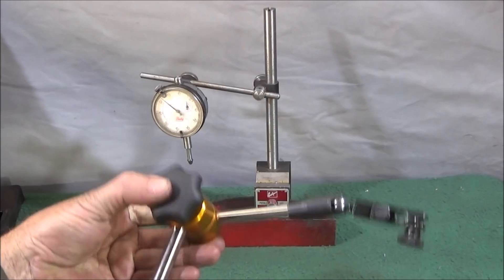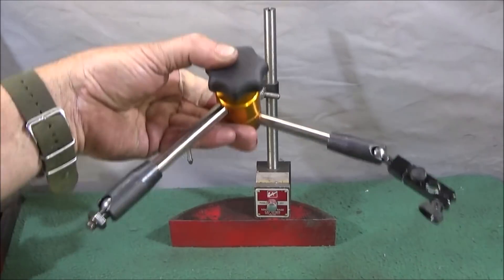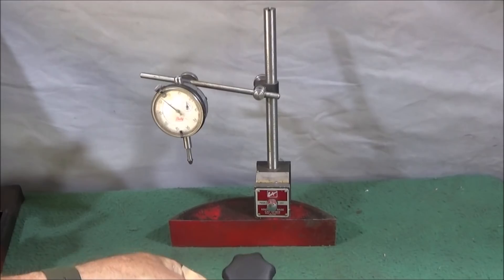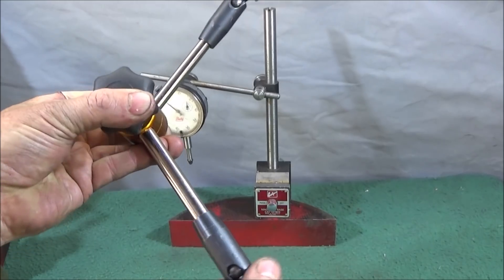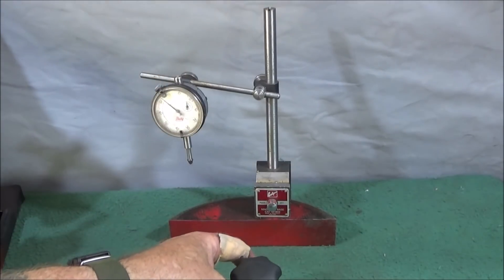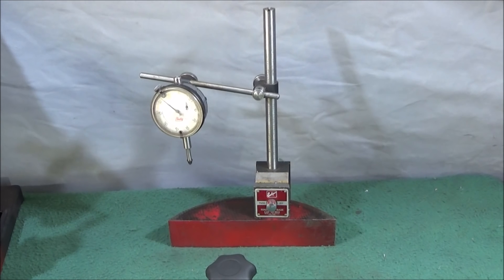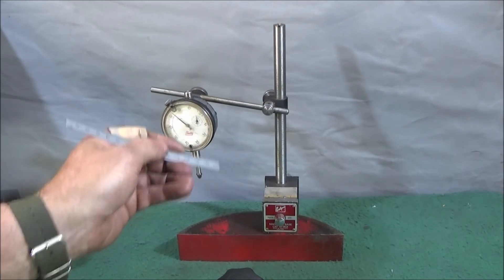The first tool is this DTI stand which I bought from Banggood, just as it is — no magnetic base. That's one of the beauties about buying this one: very low cost. If you have a load of magnetic bases already, you can unscrew and screw one of these in. It's an 8mm thread which is a universal fit.